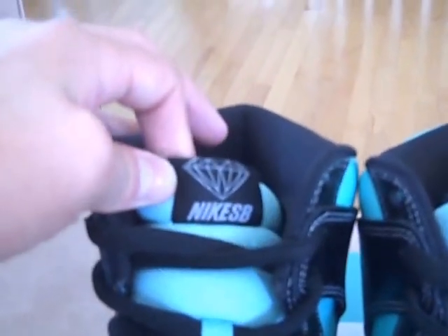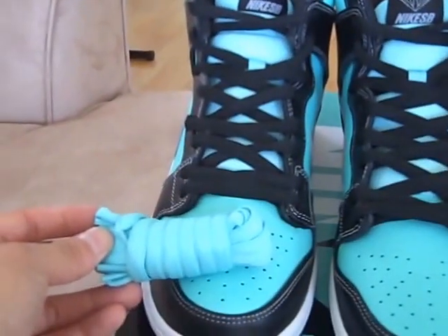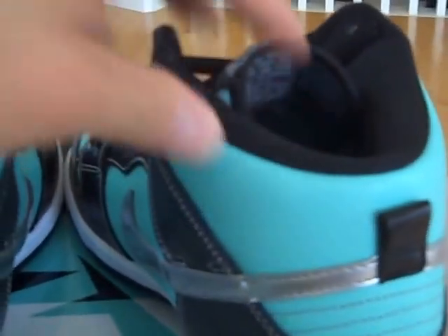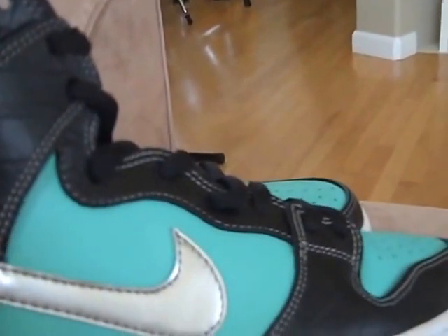Black laces here, and the extra laces that came with are the Tiffany mint color aqua color. Got that Tiffany mesh tongue and Tiffany aqua mint smooth leather here on the toe box, on the mid heel. Getting a medial look at the shoe, we got a chrome swoosh — feels like a plasticky patent leather.